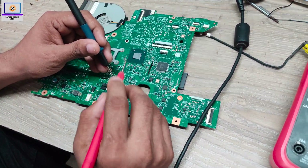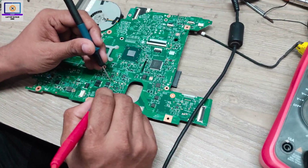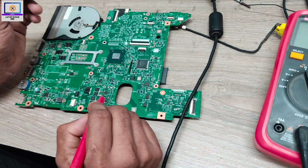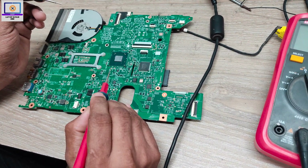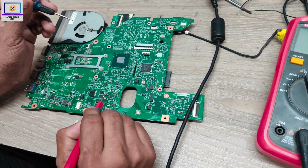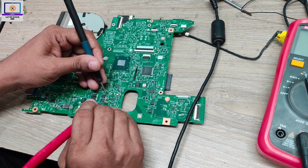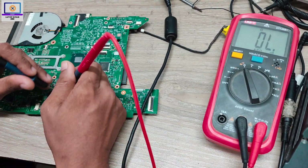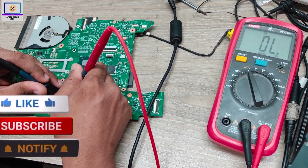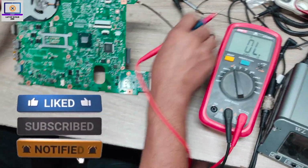The first step is to check the main voltage line — the 19-volt power rail — to see if it's shorted to ground or not. For that, you need to find a 19-volt filter capacitor like this one. First, you check this. As you can see, it's not shorted to ground, so this line is clear.